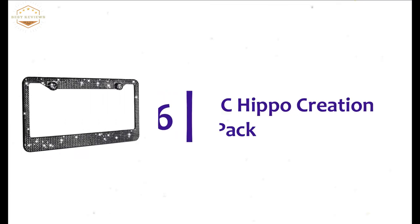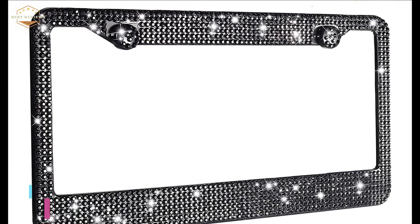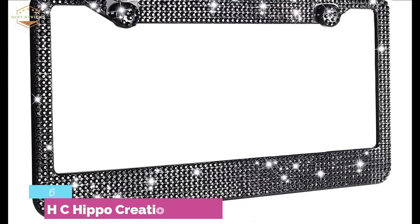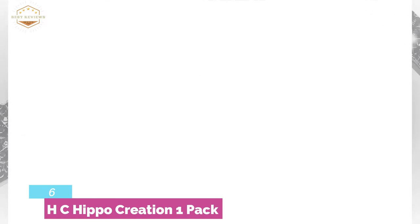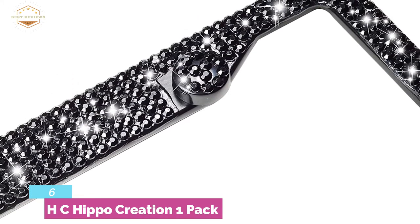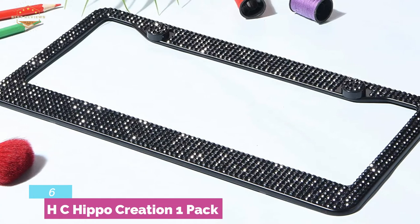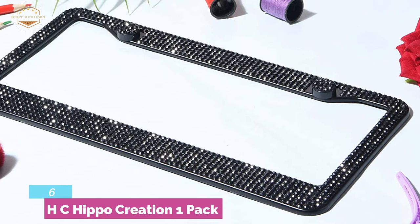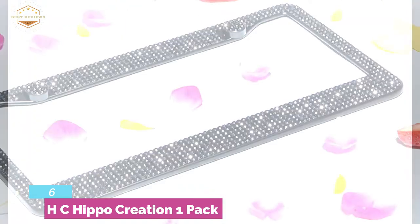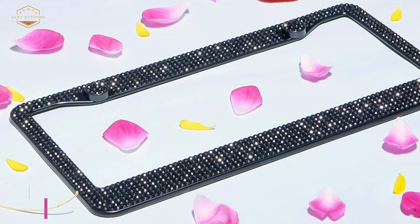At number 6: HC Hippo Creation 1 Pack. It is made of high-quality stainless steel, making it rust-free, lightweight, and strong for a long-lasting lifespan. It is very easy to install within minutes with the included mounting screws. To keep the plate secure and safe, it is designed with anti-theft caps. It will not block the registration tags at all, and it fits most standard-size Canada and US license plates.